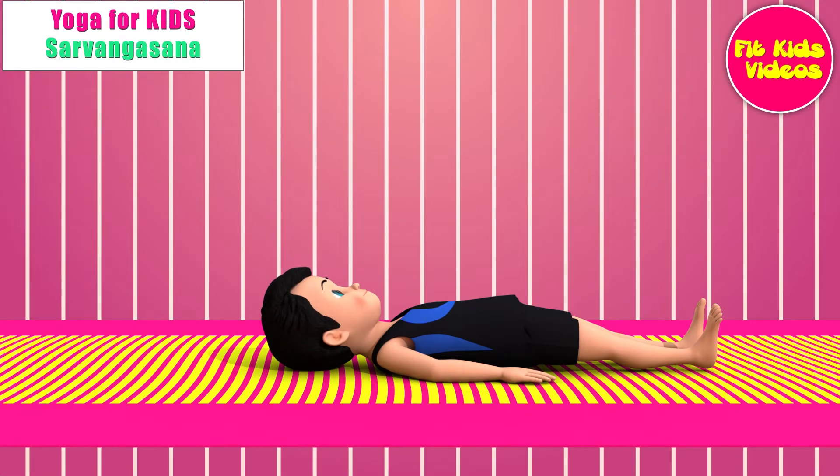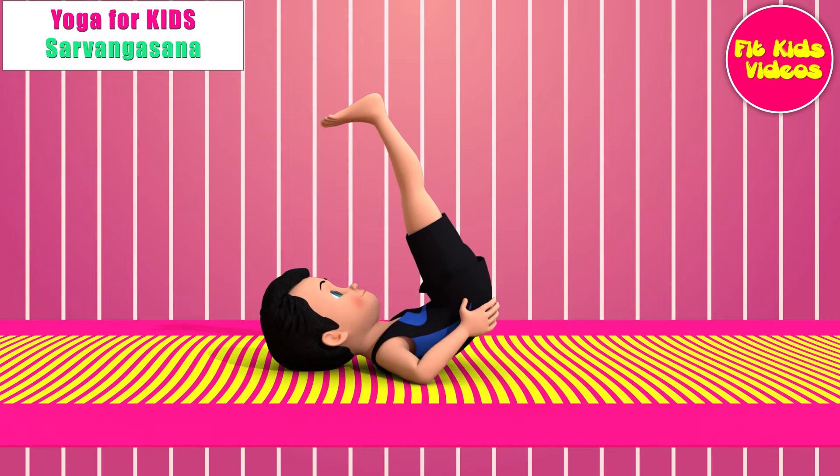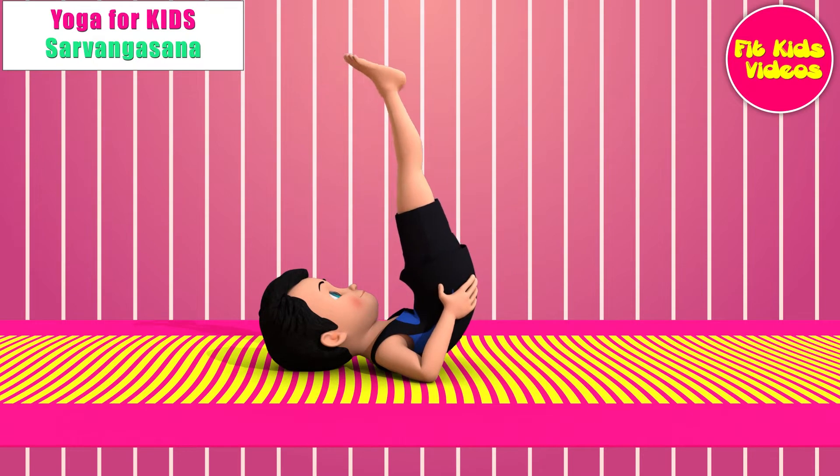Lie on your back with your hands by your side. Lift your legs, buttocks and back together so that you come up high on your shoulders. Support your back with your hands. Keep the legs firm, lift your heels higher as though you are putting a footprint on the ceiling. Keep breathing deeply and stay in the posture for 30 to 60 seconds.